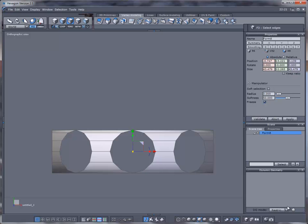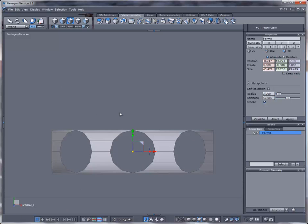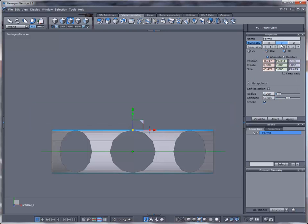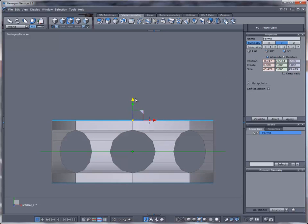We're going to activate transparency down here — this will allow me to select anything facing towards me and everything on the opposite side, so both front and back. That's why we select both sides. Go to edge mode, right-click and drag to select the top row, activate symmetry, hold the Control key, and bring it up just a little bit.